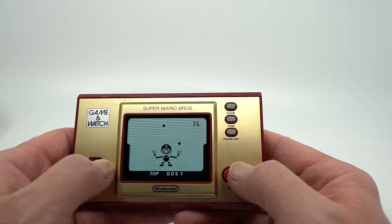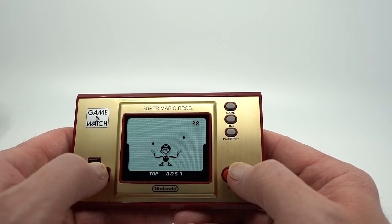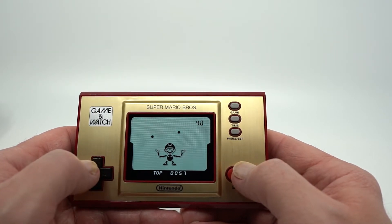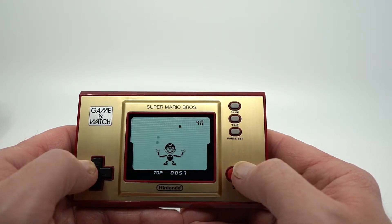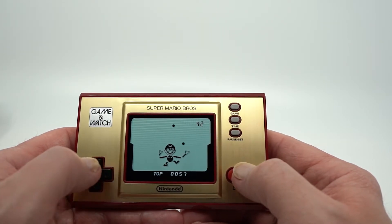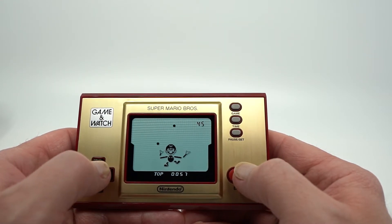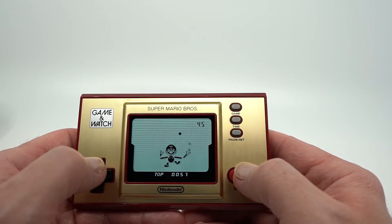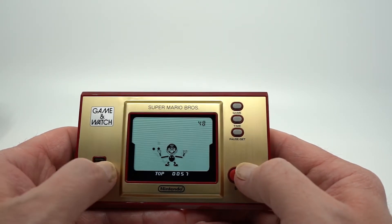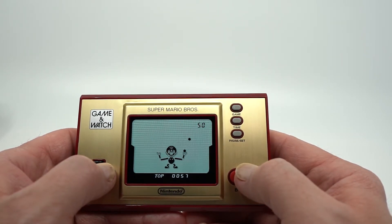It just depends on what happens, because you never really know when Nintendo releases things and how they do all these short runs and how these things are really going to pan out. It's getting quick — gotta focus. Gotta beat that high score. Probably not going to do it. Yeah, there we go. Are we done? Yep.